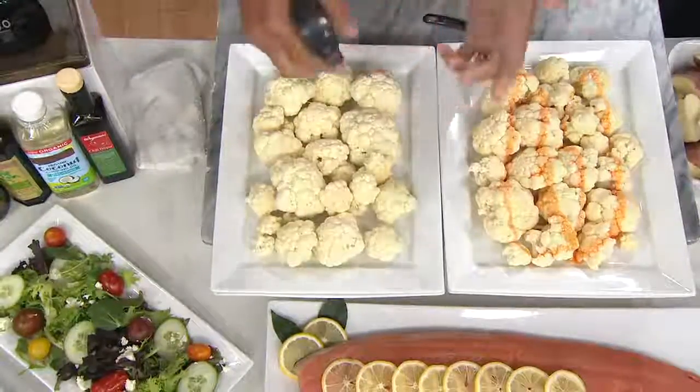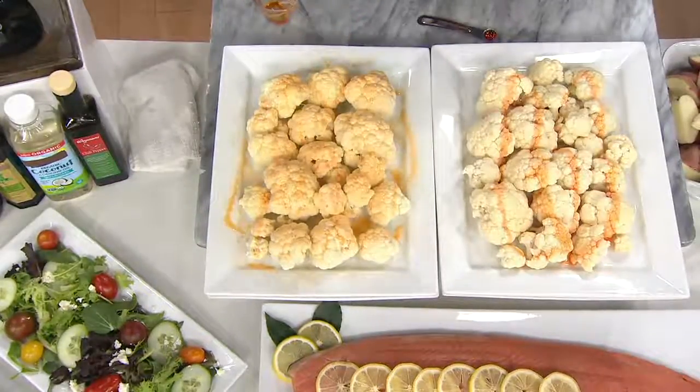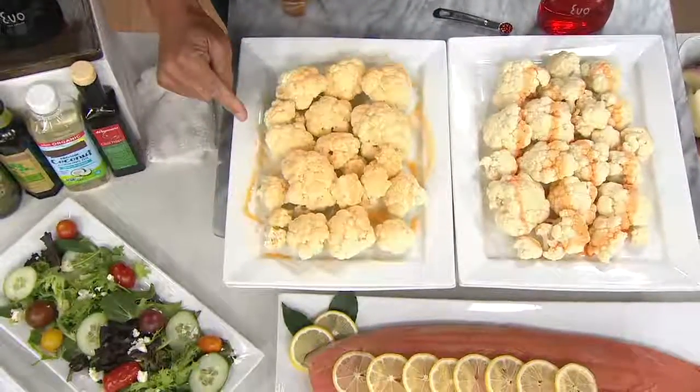With our patented trigger sprayer — watch this. One, two, three, four, five. That's one and a quarter teaspoons. This is six teaspoons over there. We used less than a quarter of the amount of oil, but look how even and light the coverage is.